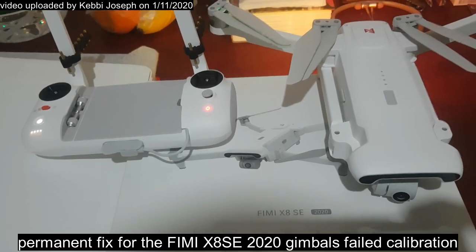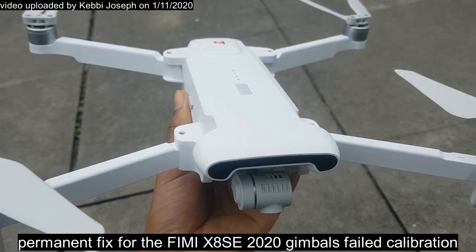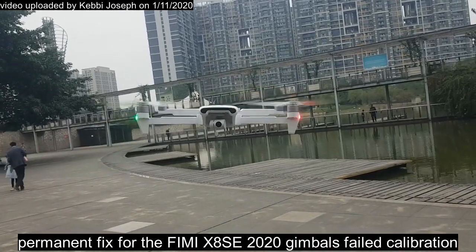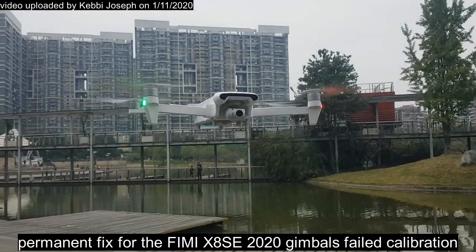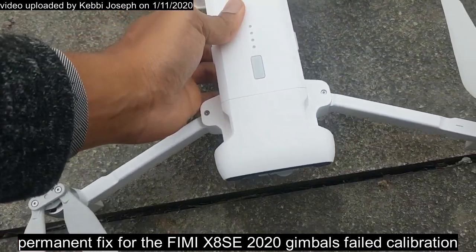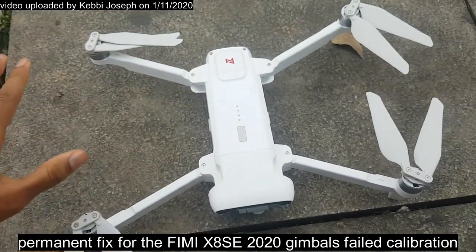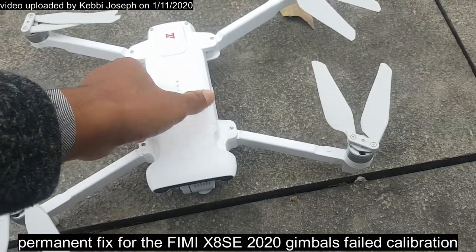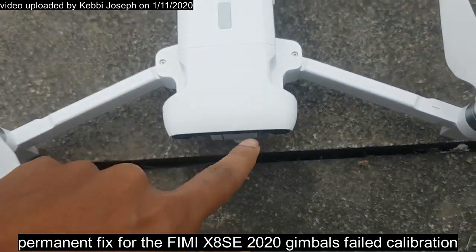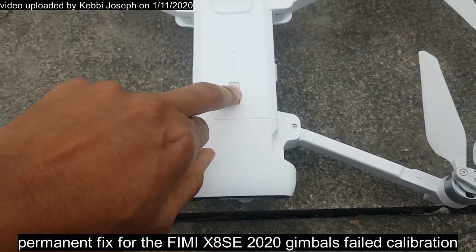What's up guys, this is the Xiaomi FIMI X8 SE 2020 Edition. A lot of people have complained about the gimbal — it's not straight. I'll put it on this surface at the edge of the tile, and if you look at it from the corner you might not know if it's straight or not until you switch it on. Let's switch it on and see what happens to the gimbal.